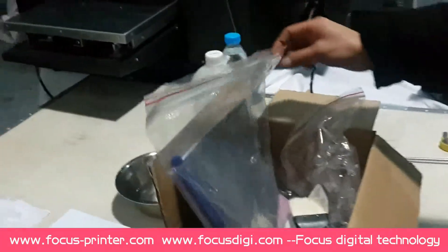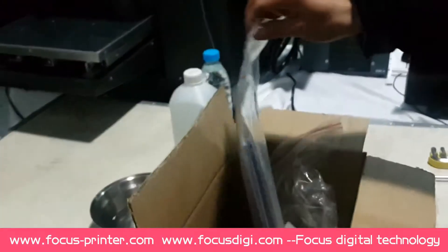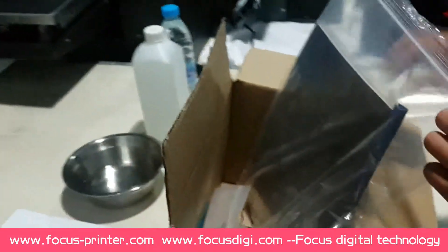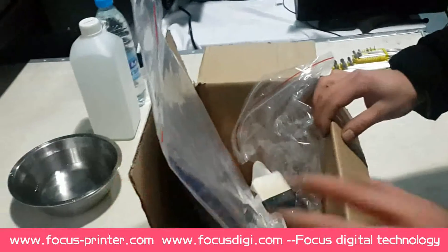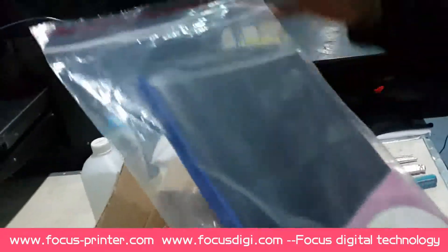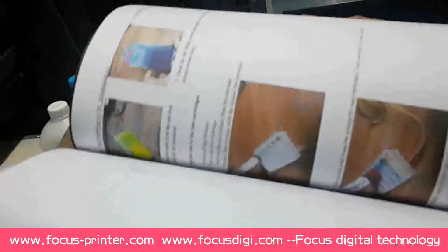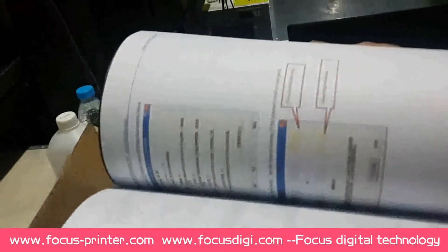Hello everybody, welcome to the Focus Digital Pango Jet UV printer. Let me introduce the printer for you. When you get a machine, you will get a package from Focus Digital — please check each part. This is the user manual to guide you how to use the printer. Please make sure you fully understand each function and information before you use the printer.